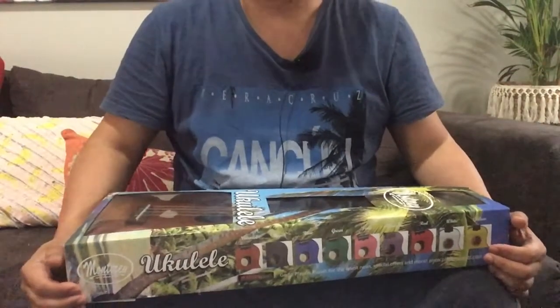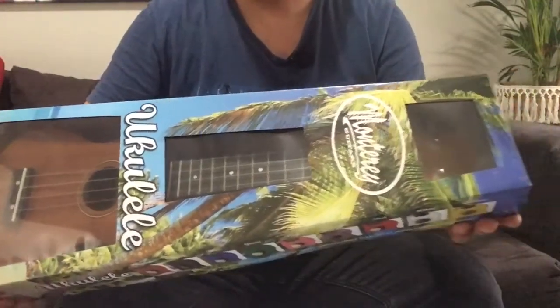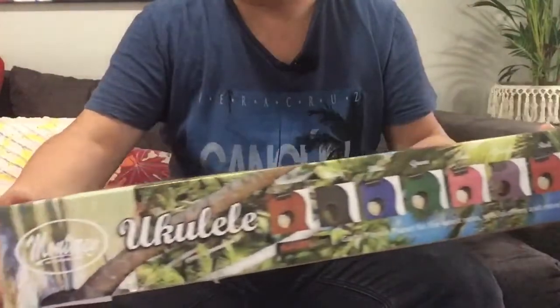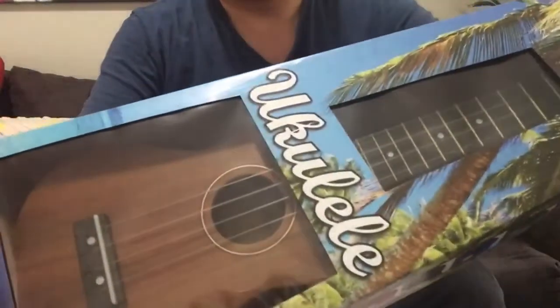Hi guys, Ronnie here and I'll be doing a quick review of the Monterey Soprano ukulele being sold in JB Hi-Fi. This is the box that it comes with, and you can see the ukulele inside.